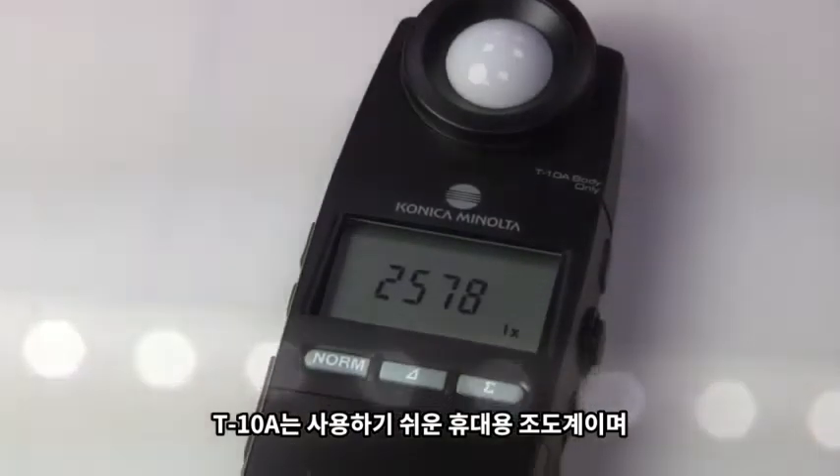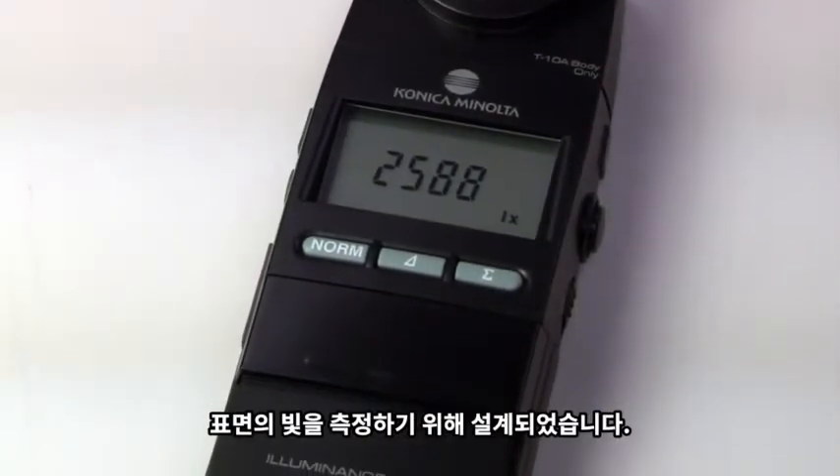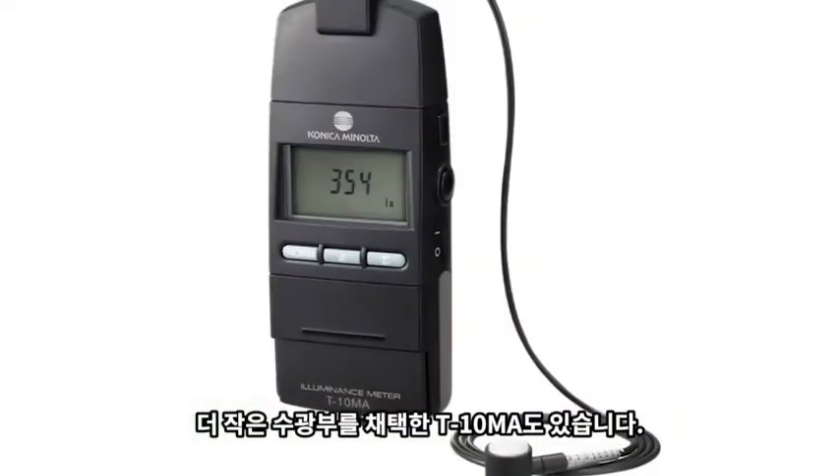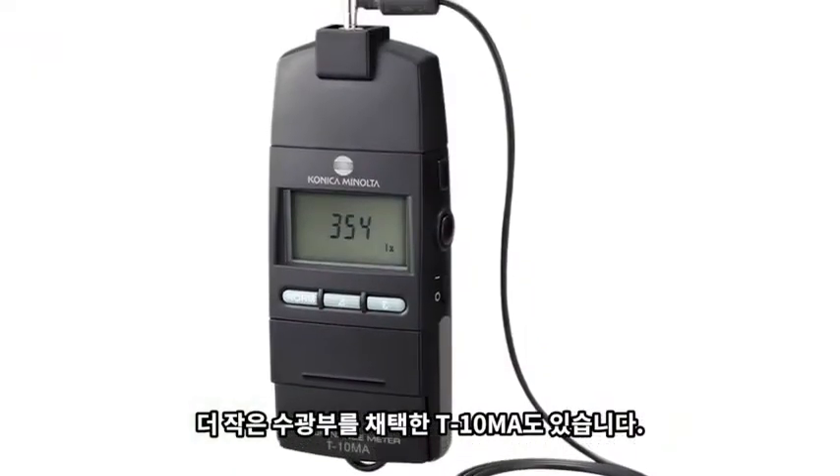The T10A is a handheld, easy-to-use meter designed to measure the amount of light falling on a surface. Also available is the T10MA with a smaller receptor head.